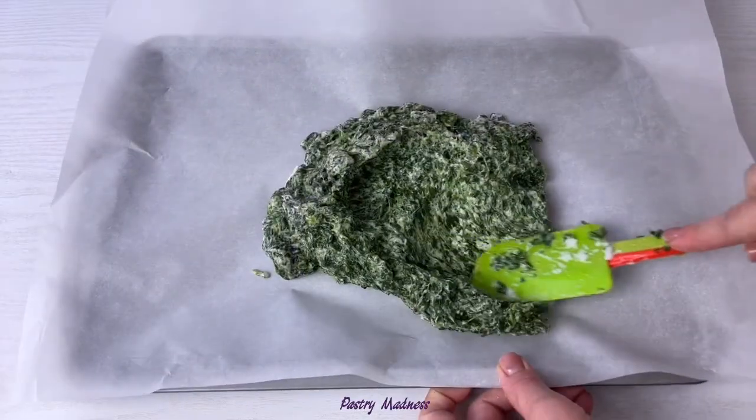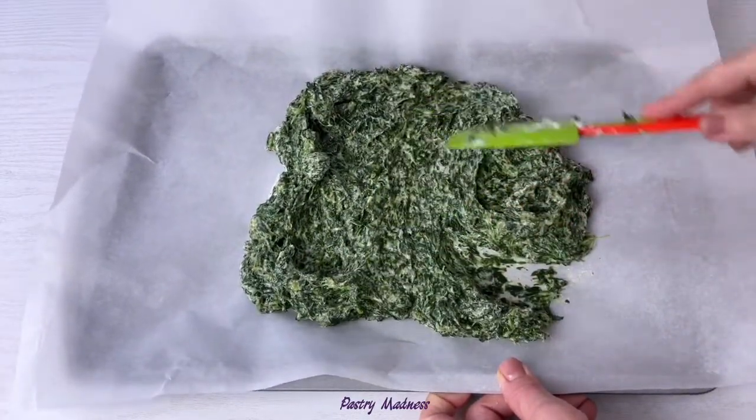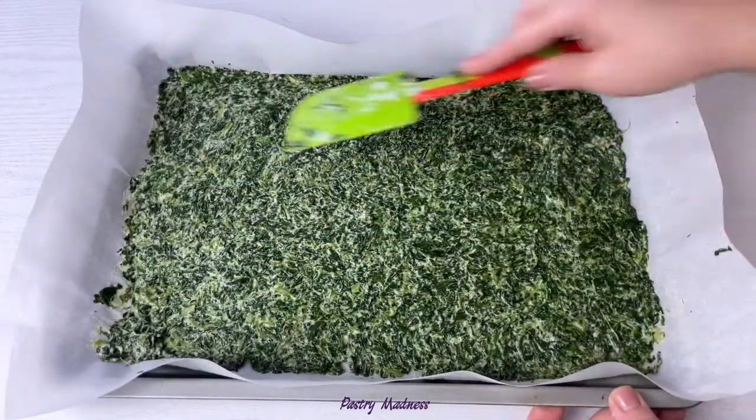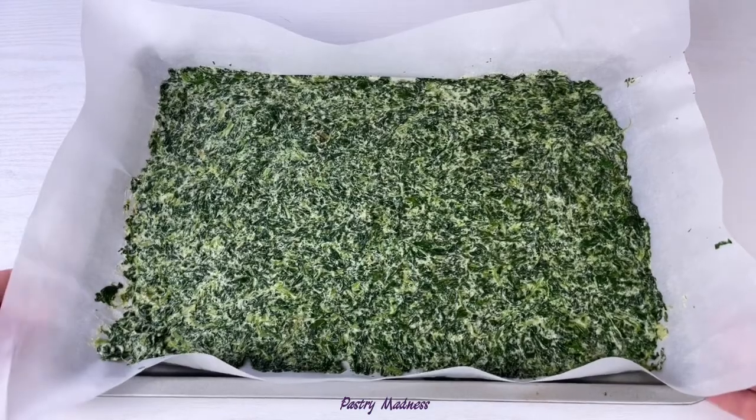Transfer the spinach mixture into a baking sheet covered with parchment paper and spread it evenly. Make sure to use a bigger size paper than the baking sheet. Bake at 350 degrees for 12 to 15 minutes.